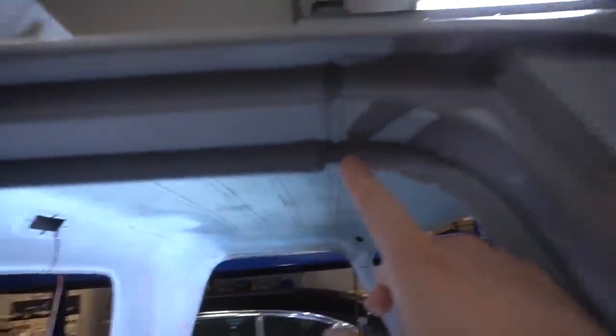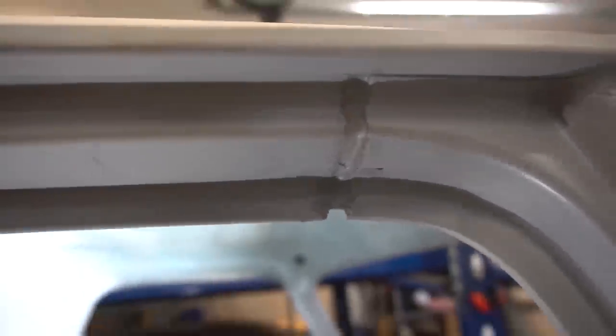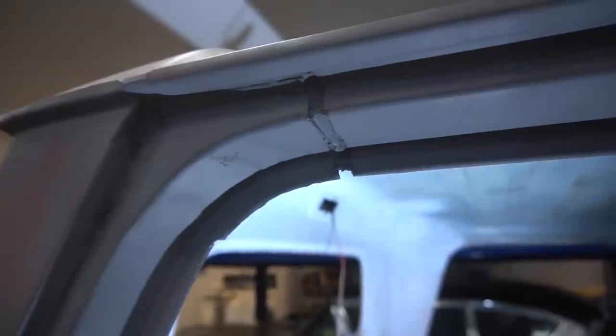The seam sealer is still kind of a mess. I cleaned it up with a razor blade and it's kind of better, but I still think it needs touching up. Apparently I did a not-so-exceptional job on the seam sealer because I thought someone — maybe Ike, maybe Jason — told me it was sandable. But it's not, and that's completely on me because everyone knows that, apparently.